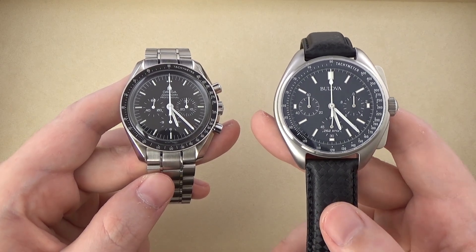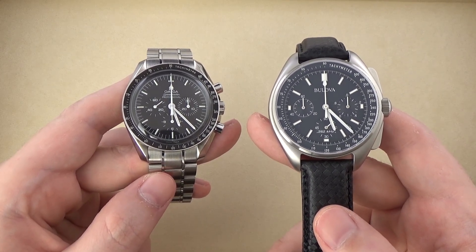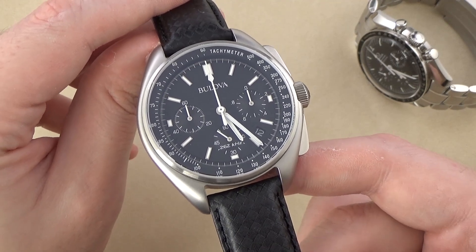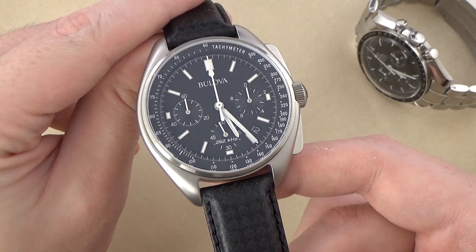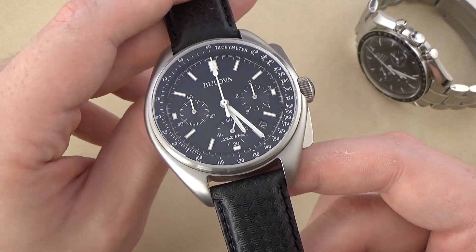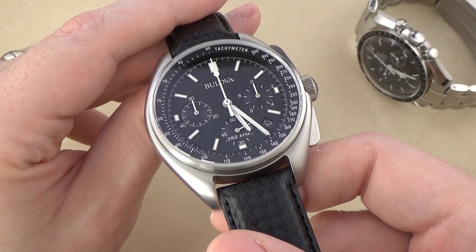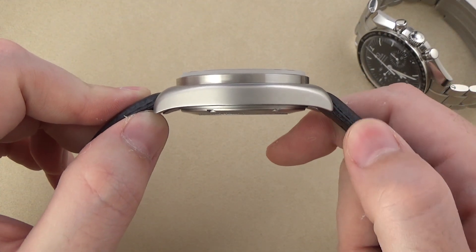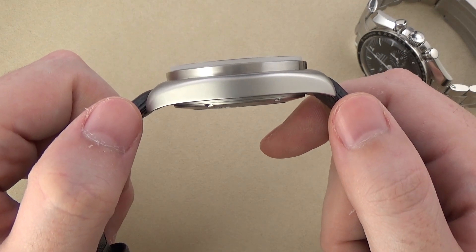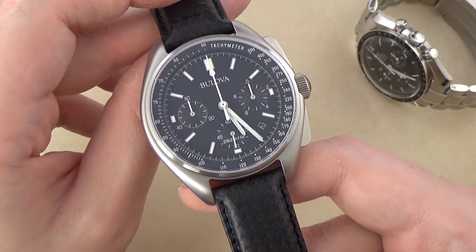Let's talk about the Bulova first and go over the specifications. Overall dimensions: 45mm in case diameter, not inclusive of the crown or chronograph pushers; a 20mm lug width; a thickness of 13.5mm; and a lug-to-lug width — or what I like to call the watch's wingspan — of 53mm on my calipers. Overall, a relatively large-sized case.